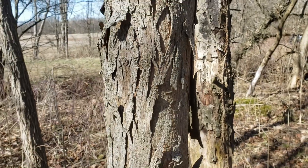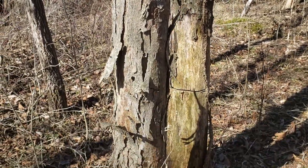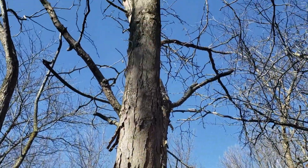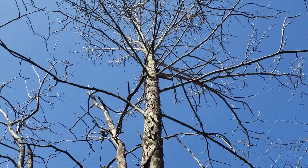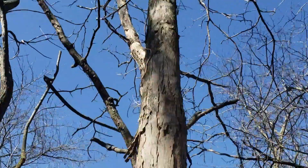For both these species, one of the characteristics is this flaky, shaggy bark, oftentimes peeling off in long loose flakes away from the main trunk. And also very stout twigs to carry those large compound leaves.